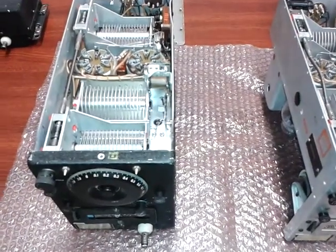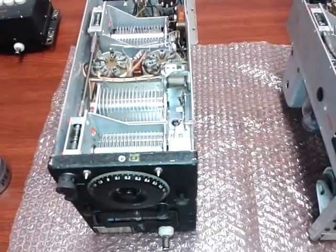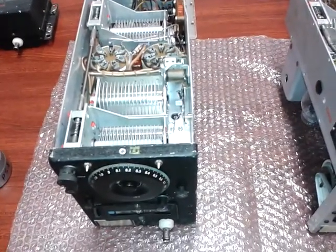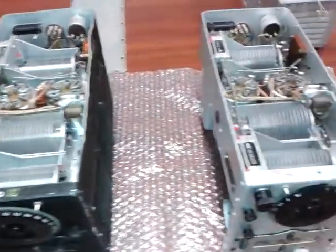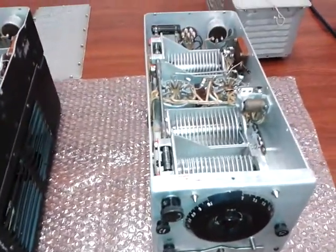Hello YouTubers, this is another quick video to show the ARC5 transmitters. Both are from 7 to 9.1 MHz.